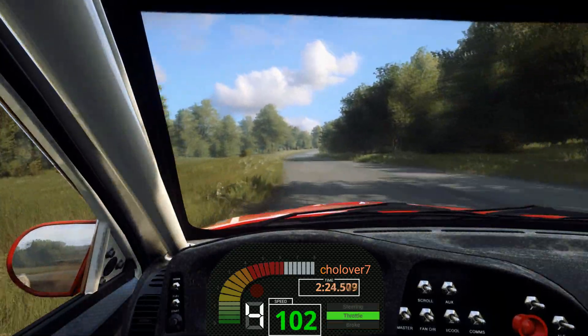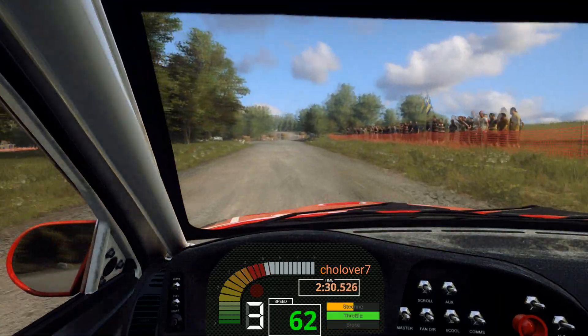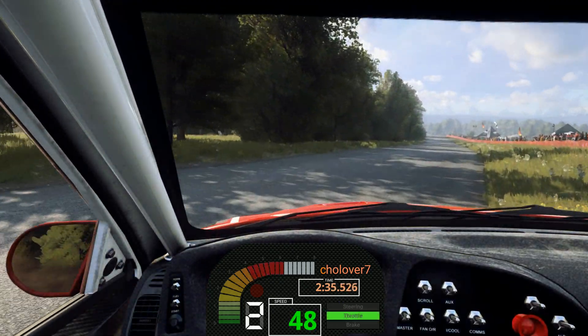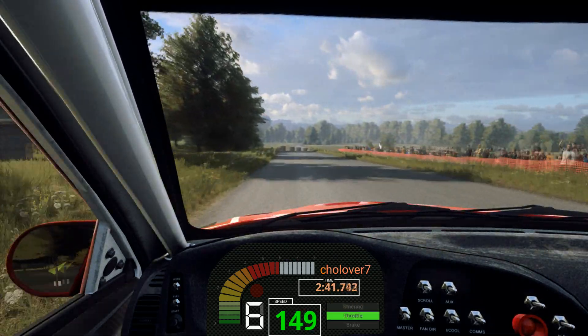80, keep right into five right over crest, 20, keep right into five left, 30, turn two left tightens. 30, turn hairpin left. 150, keep middle of a crest. 60, turn narrow three right tightens, into turn tight hairpin right.